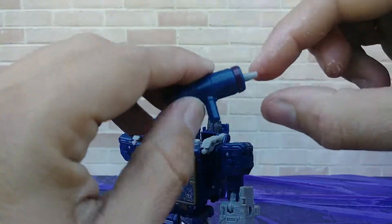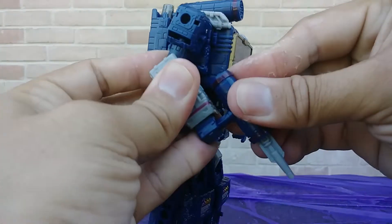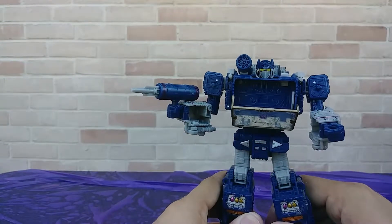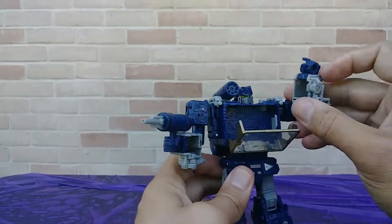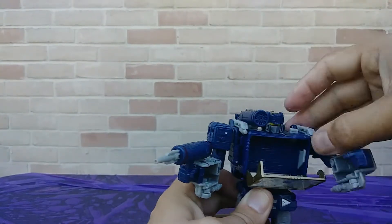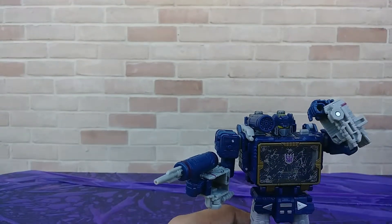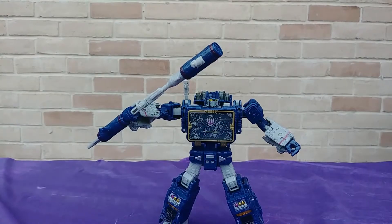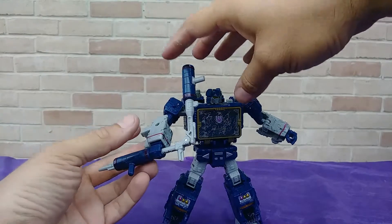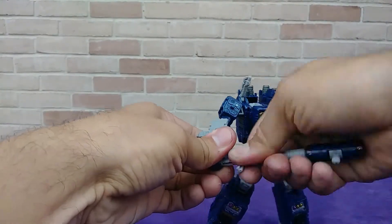Push this little button — boop — ready to eject and begin Operation Annihilate Autobots. Soundwave can sort of reach his own button — there we go — yes, Soundwave can reach his own button. Clever man. He also comes with this little fold-up cannon antenna thing, but I use it to just make him have a cool little staff, like Donatello. He just plugs in.